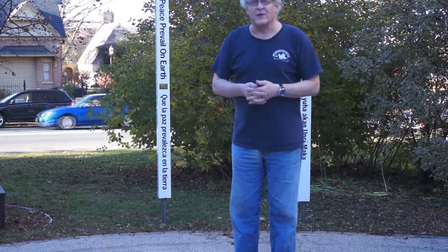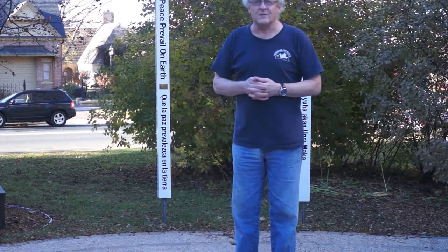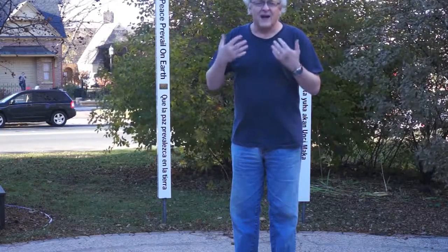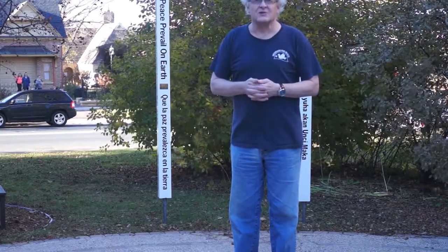We thought it was a perfect place for us to also place our peace poles, so members of our community here in the greater Mankato area can also use it to focus on how to make peace in their hearts and bring it to the greater community and eventually to the world.